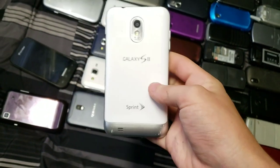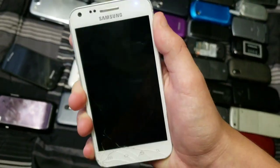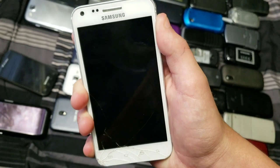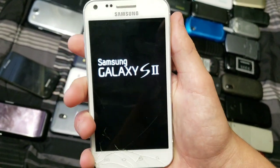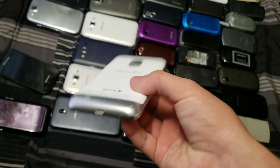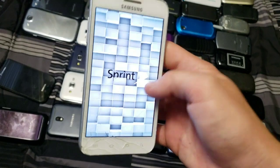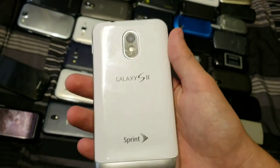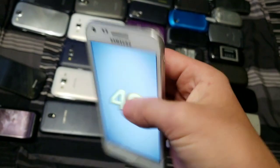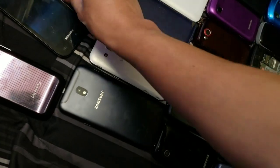Next up we have the Samsung Galaxy S2 Epic on Sprint. While it is cracked, it does fully function if it decides to turn on. Okay, there we go — that took a while. It functions totally fine. It's also a pretty decent phone. There's the boot-up sound. I like this phone — it's pretty nice.